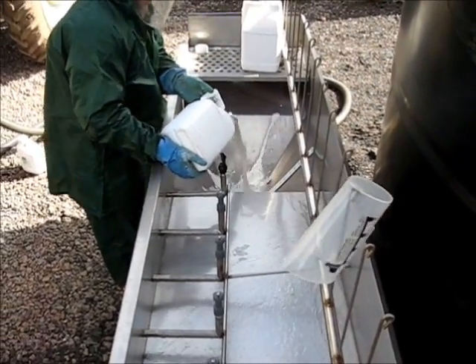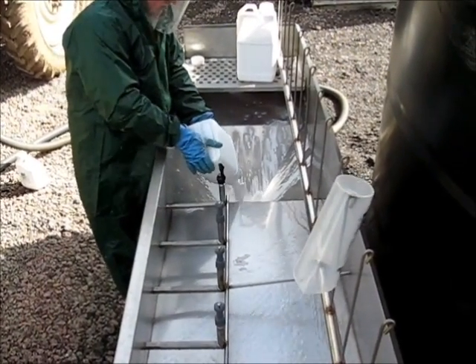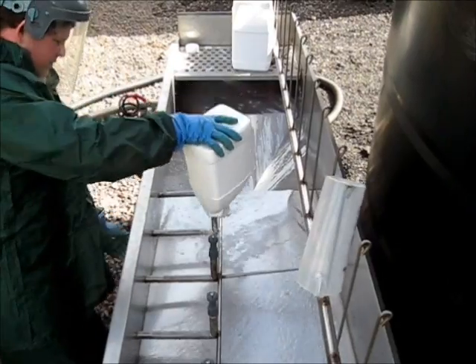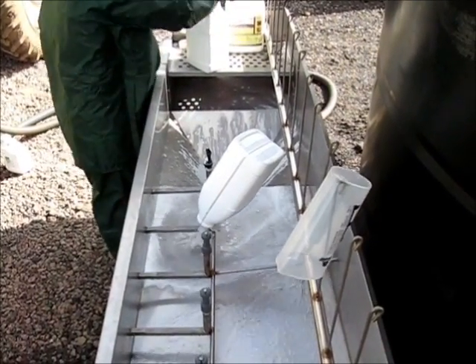For larger quantities of liquids, each container is simply poured into the hopper, given a quick blast from a high-pressure nozzle and then placed on one of the five wash nozzles. This gives each container time to properly wash while the operator adds the next container of chemical.